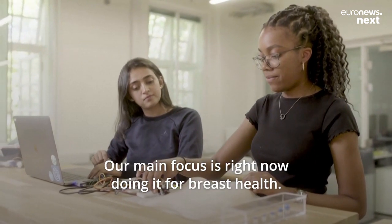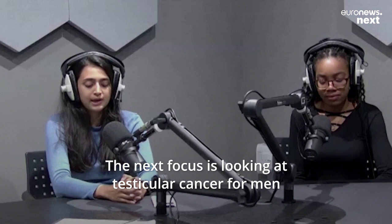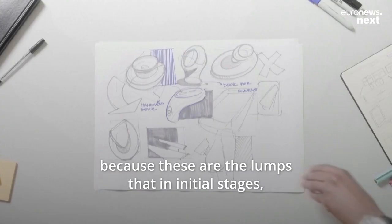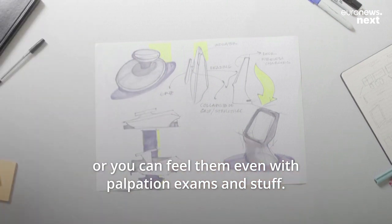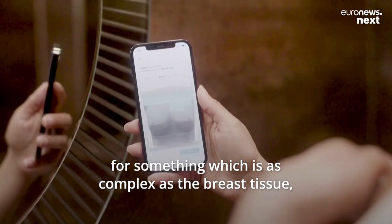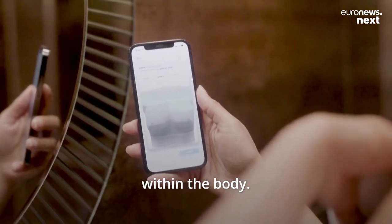Our main focus right now is breast health. The next focus is testicular cancer for men, and then soft tissue sarcoma. The reason we aim for these is because in their initial stages, people say you can feel these lumps — even through palpation exams. That's why we feel if we could solve it for something as complex as breast tissue, it would potentially be easier to look at other regions within the body.